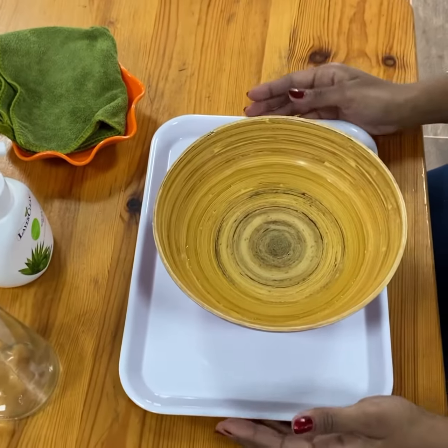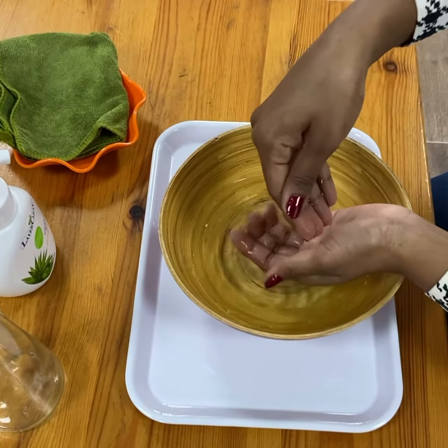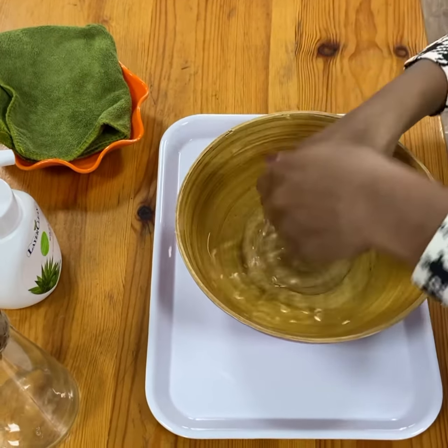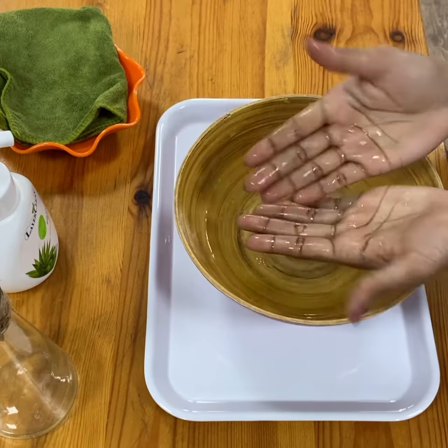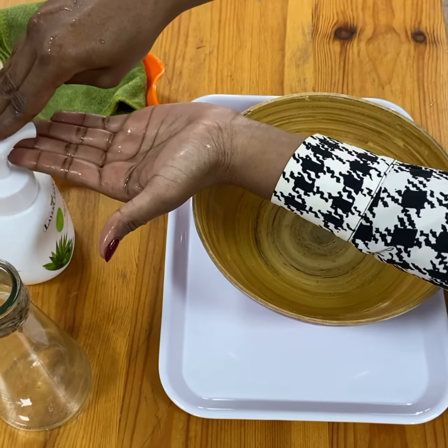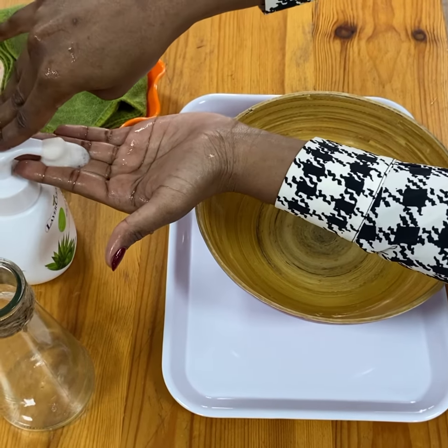Okay, are we ready? Now let's wet our hands a little bit. Okay, now we're just gonna put one, two pumps of soap.